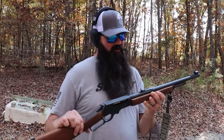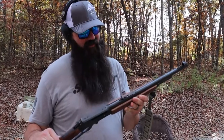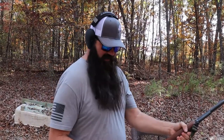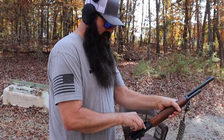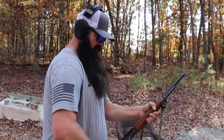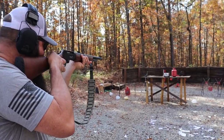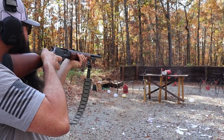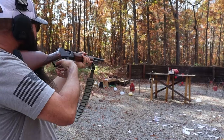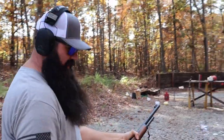All right, got the Marlin — Marlin 1895 guide gun. I can never remember the number. Chambered in 45-70. These are Hornady, 325 grain, I believe. We're going to hit the cylinder first, and then we're going to hit the toaster and the cylinder. That's what my plan was.